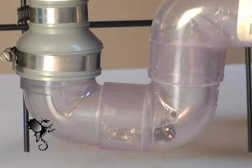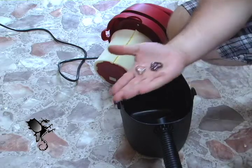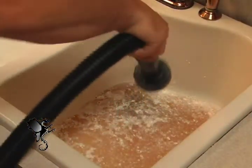Have you ever dropped jewelry down the drain? Did you ever have a nasty kitchen sink clog you just couldn't get rid of? Wait and see what the Eco Drain Dragon can do for you.